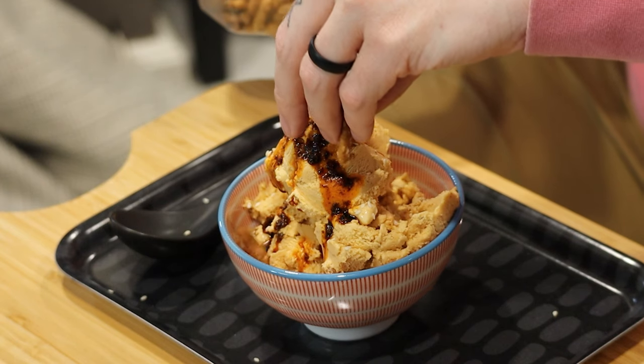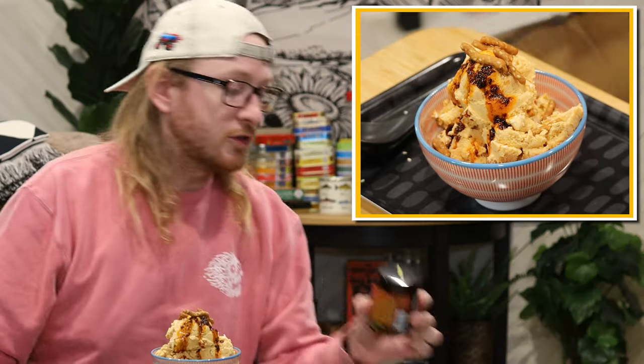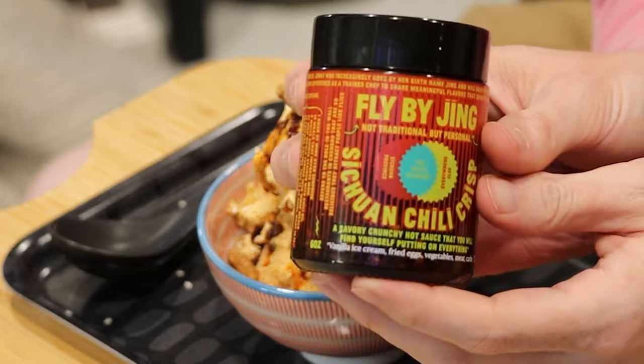I forgot I wanted to put more of these on. These are banging. So here's another shot at the spicy ice cream concept. This time, no noodles, right? Can only go better, you know? Additionally, this time we have a unique scenario where the product actually boasts ice cream compatibility, so I'm looking for a success with this one — extreme success.